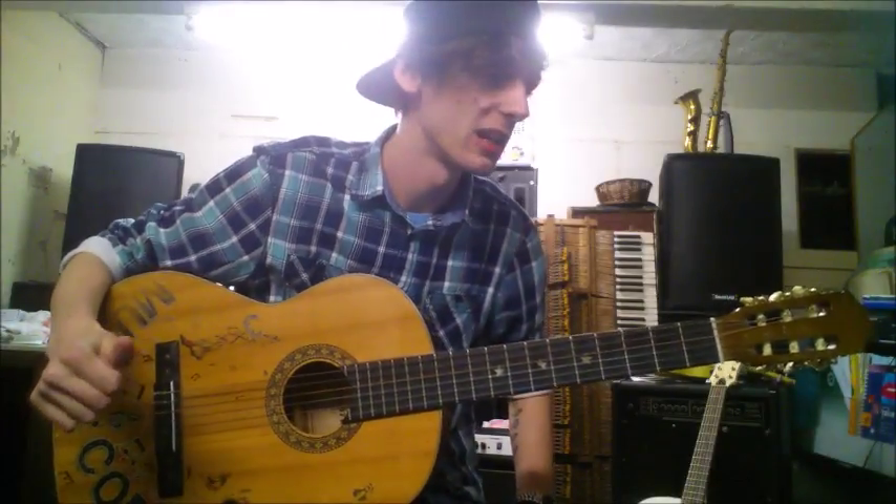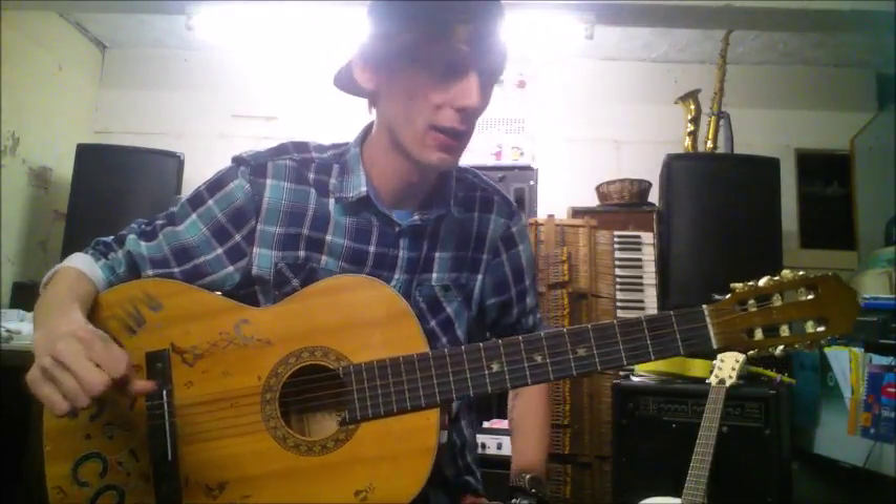Hello there, it's Steve again from Music Academy in Staley Bridge and today I'm going to be demoing Amazing Grace in G Major for guitar.